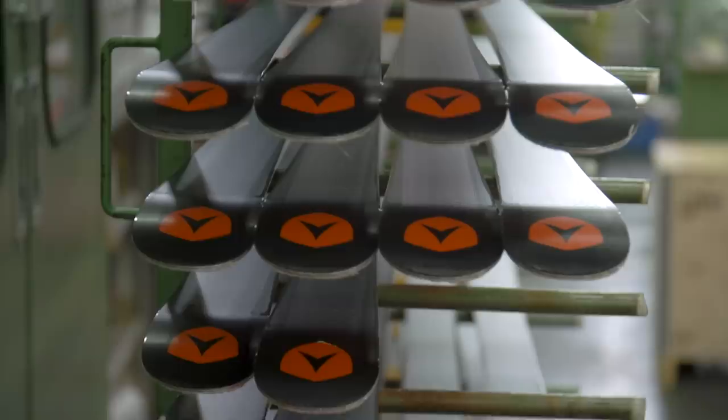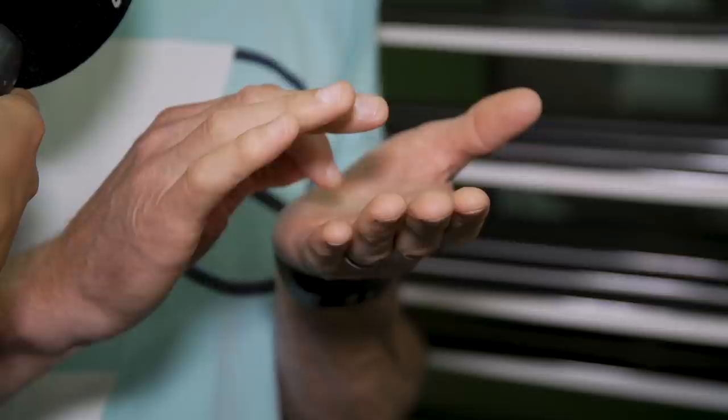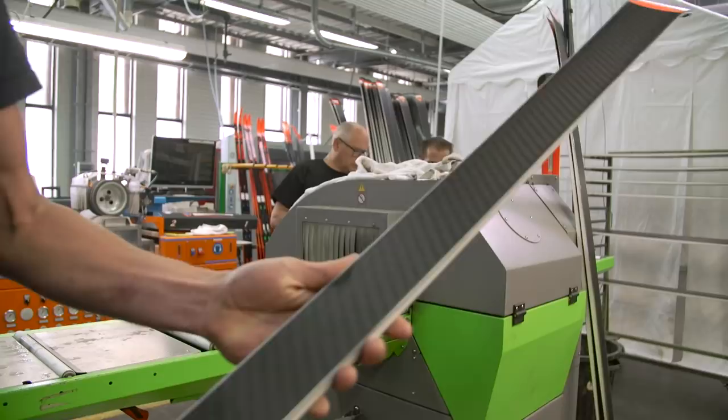The grinding is done to achieve better gliding on snow. You can compare it more or less to the tires on a car. If there is water between the snow and the skis, the small grind channels help evacuate the excess water. If there is too much water and no way to evacuate it, it creates a kind of vacuum effect and the ski sticks to the snow.